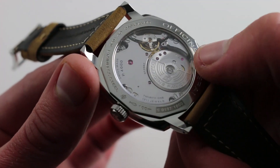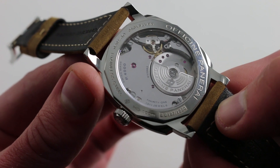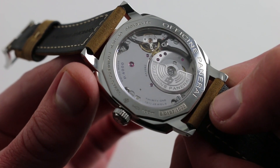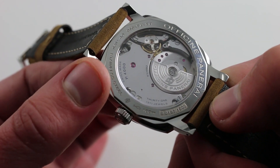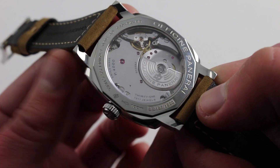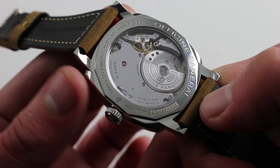Moreover, you can see a full balance bridge with a free-sprung balance, so it's very much a sports watch caliber thanks to the resilience to shock that you get from that architecture. It also features three days of power reserve thanks to the stacked barrels. With a modern 4 Hz beat rate, this is a sophisticated movement. Like the watch itself — equal measures rugged and sophisticated.